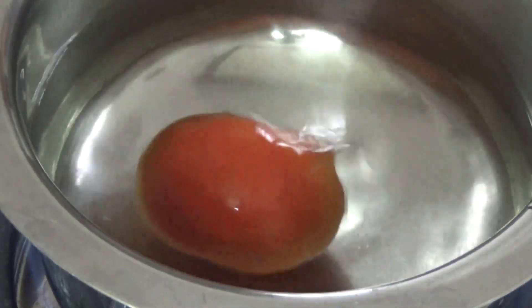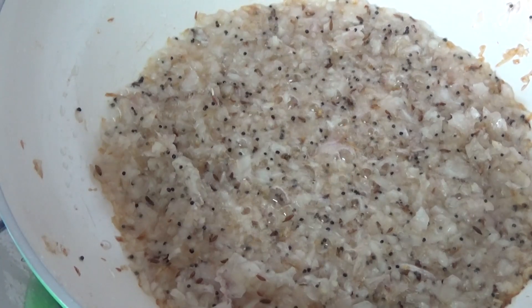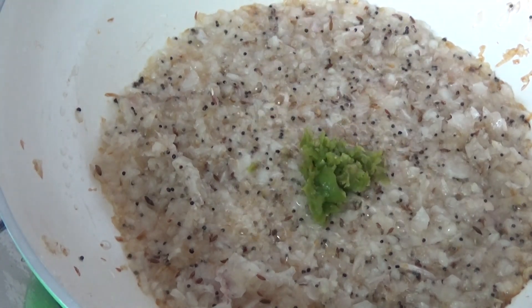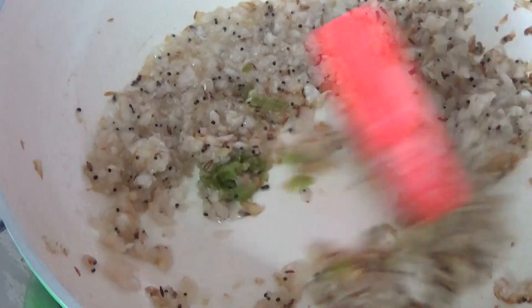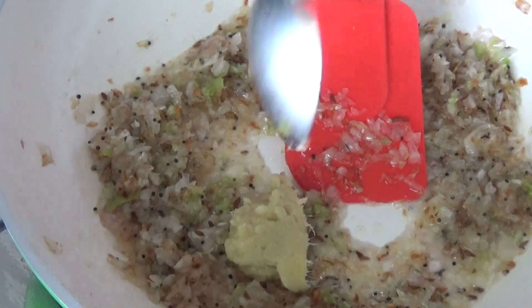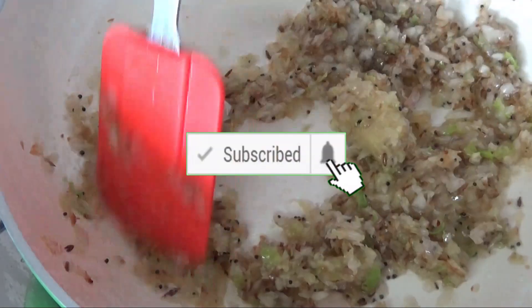While our onions are sautéing, on the other hand we can blanch our tomatoes. Here I have taken 3 tomatoes — blanch them on medium flame. When the onions are turning brown, add half a teaspoon of chili paste. Then add three-fourths teaspoon of ginger garlic paste and sauté until the raw smell is completely gone.